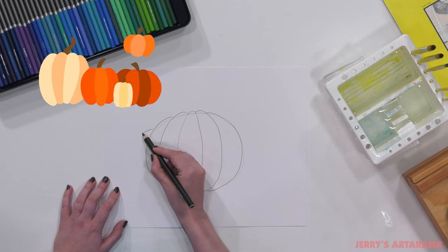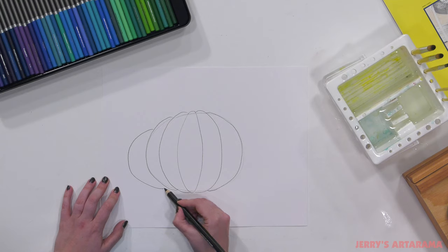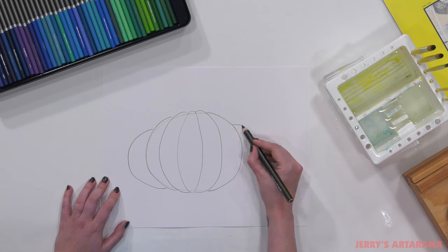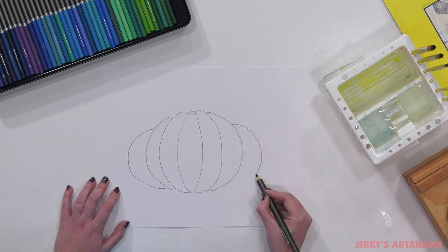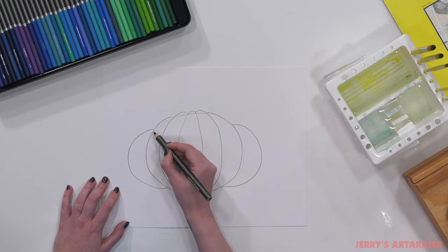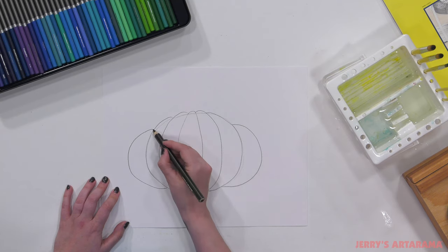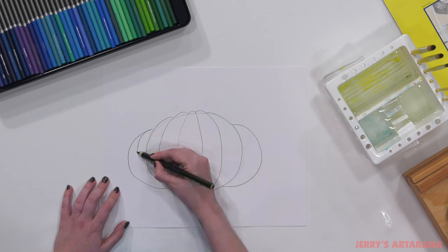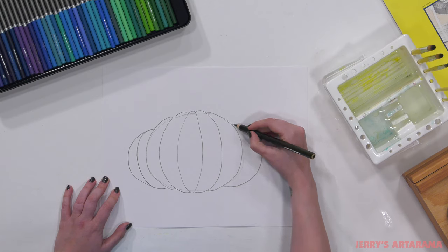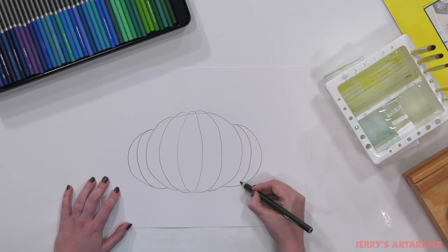For the side pumpkins, create a half circle meeting down at the bottom of the other pumpkin, and then a half circle off to the right meeting down at the bottom of our middle pumpkin. Then, just like we did with the center, add another little division — a soft curve down to the bottom — and add another soft curve on your right pumpkin pulling down to the bottom.